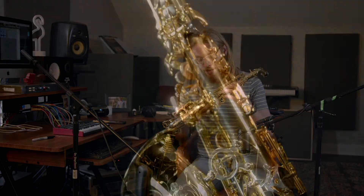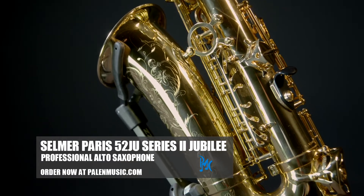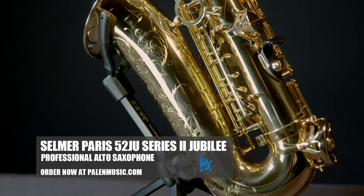Hey guys, this is Paul Bowen here coming to you with the Selmer Jubilee 2 alto saxophone. This is a premier horn you're really gonna love playing. It feels quality — when you pick it up, you know that this is something different.